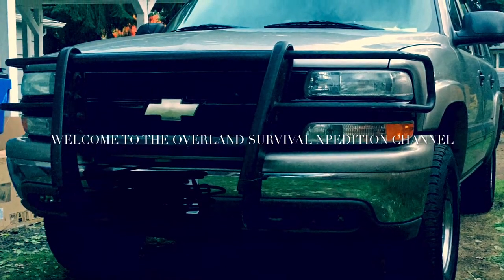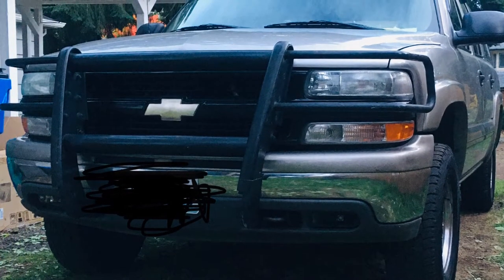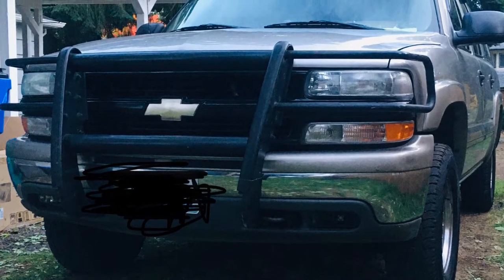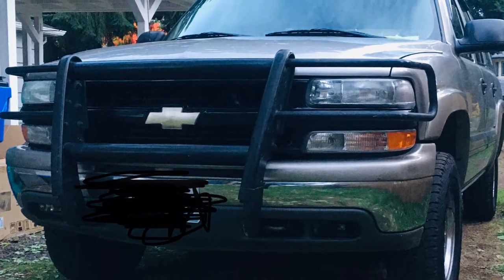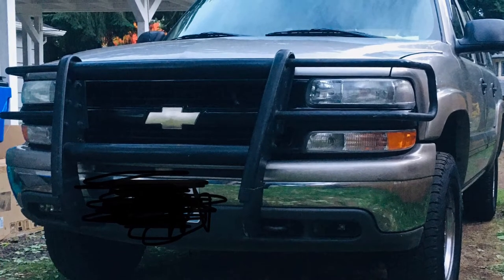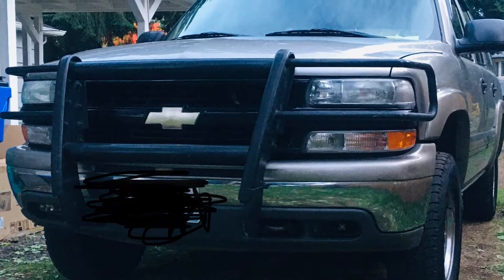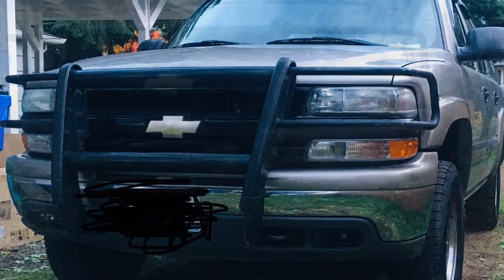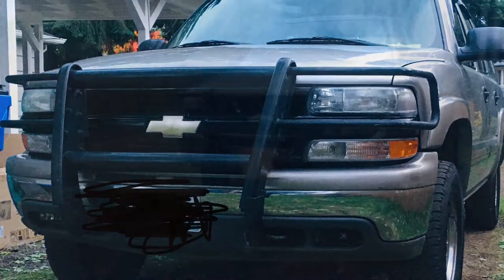What's up folks, back with another episode on the OSX channel — Overland Survival Expeditions. That's what we focus on here. I just wanted to bring you a quick short intro before we get into the walk-around of your basic overland stage one build. Go ahead and enjoy, like, share, subscribe. I'll leave some links down below with the gear. This is basically just the beginning of the channel, so appreciate it.